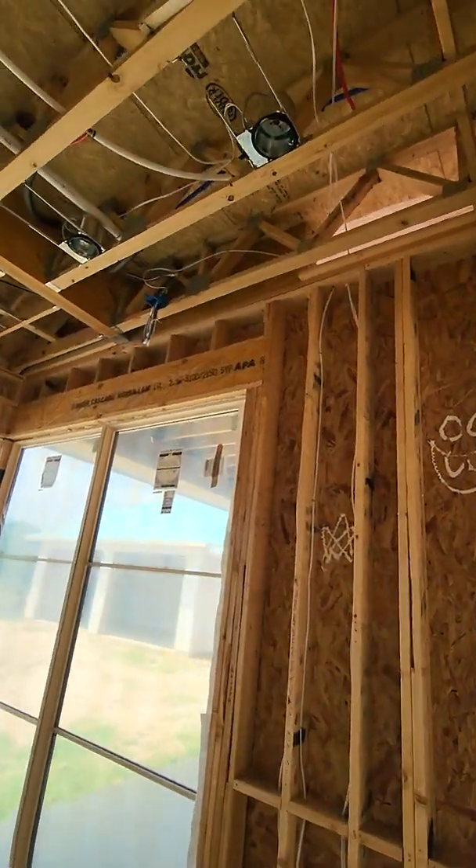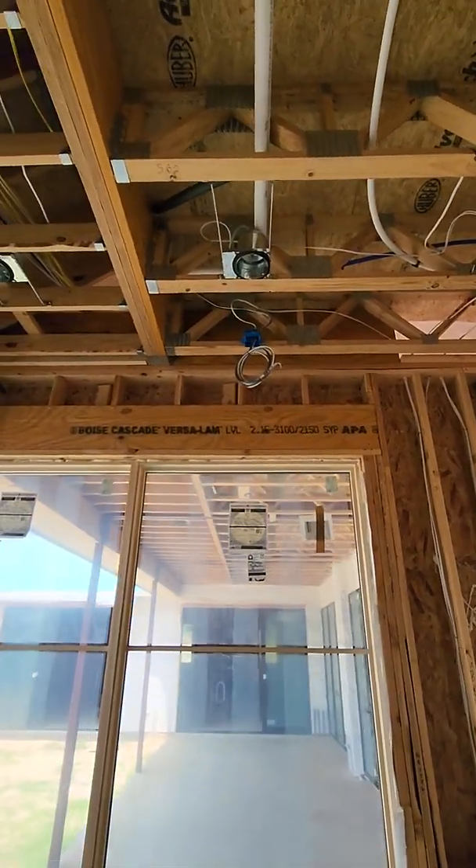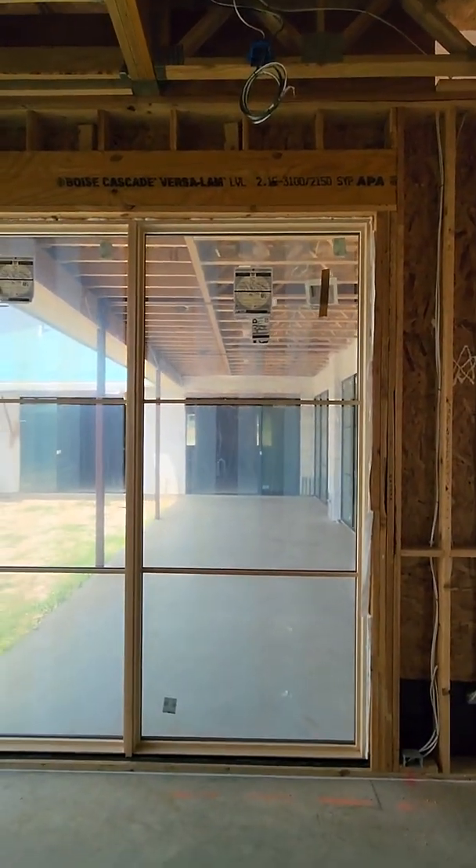Up above here we're going to have our TV pre-wired. If the owner ever wants to put one in, he'll be able to pull-mount something and just have it sit here over the window.